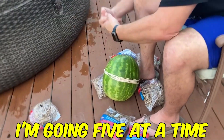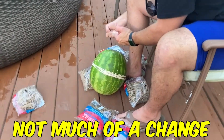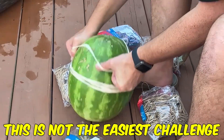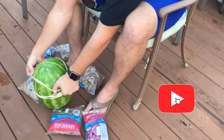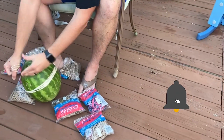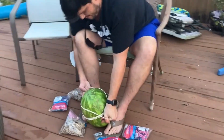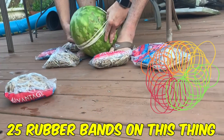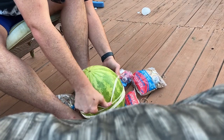I'm going five at a time so I got 20 rubber bands on this watermelon. As you can see, not much of a change. This is not the easiest challenge in the world. So this will be 25 rubber bands on this thing. I'm pretty persistent — I'll be out here at 10 o'clock at night until this thing is done.